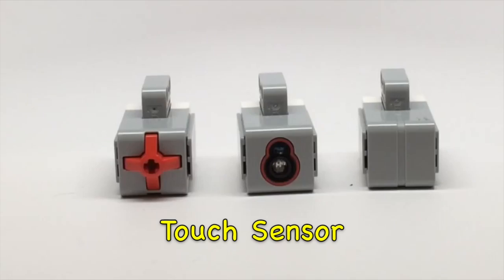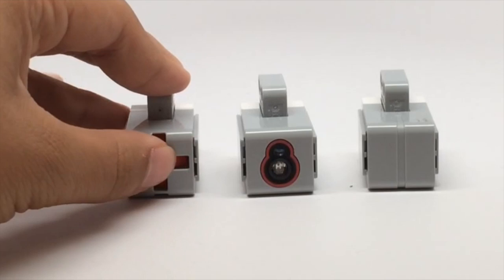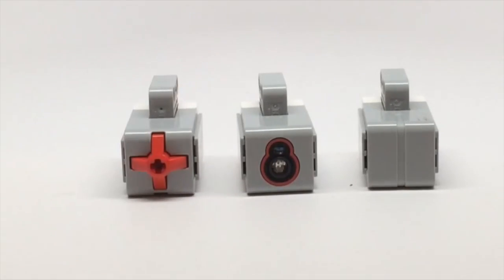The touch sensor is like a little button which detects if an object is pressed, released, or bumped, which is both. It has a little cross-shaped hole in the front so you can use it by putting pegs, axles, or beams to transfer the motion into the sensor.